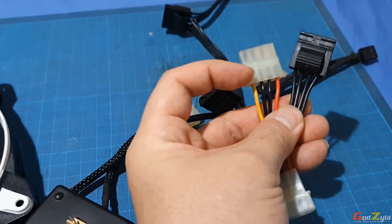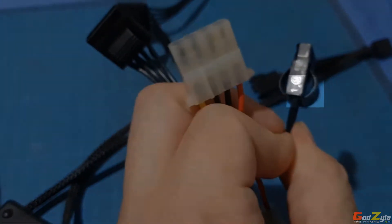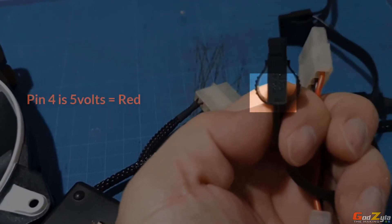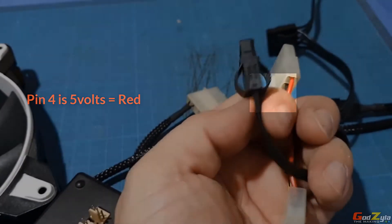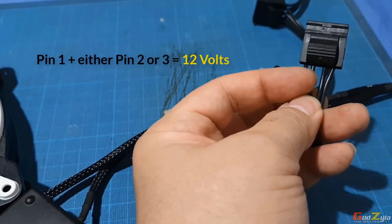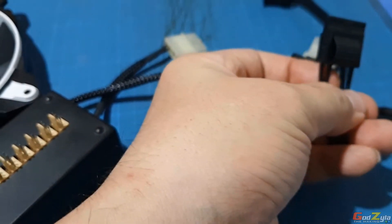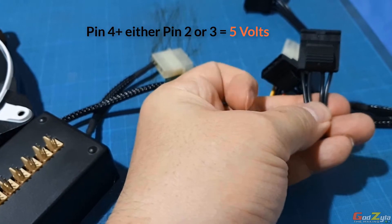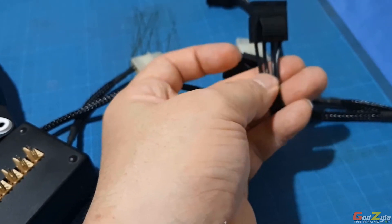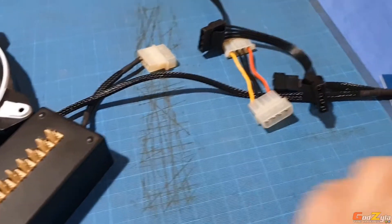Pin one is always 12V and pin four is always 5V. The two pins on the left give you 12V, the two on the right give you 5V, and connecting pin one with pin four together gives you 7V.